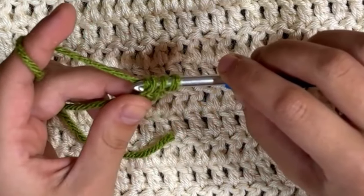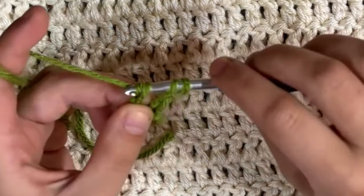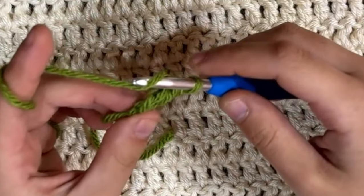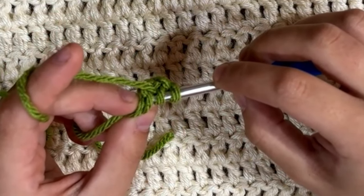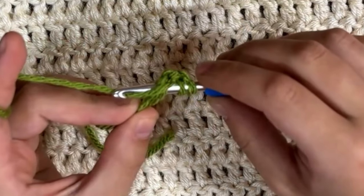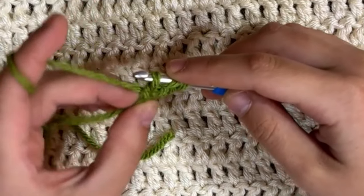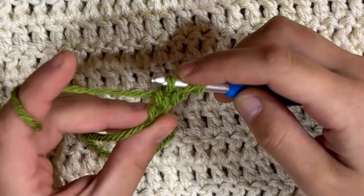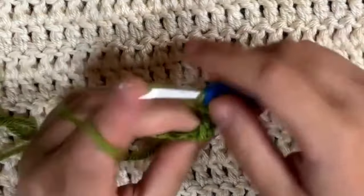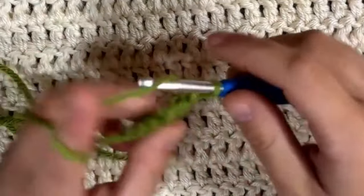We're going to chain one. For this very first one I'd recommend grabbing that chain one so you know exactly where it is. After you chain one, just finish the double crochet — go through two loops, go through two loops. For our next one, you can see those two loops; you're going to go underneath the first one and the second one — that is the chain you made in the first stitch. Pull through and pull up a loop. You can see you've made almost three V's. Again, chain one and finish that double crochet. Keep going for as long as the pattern calls for.